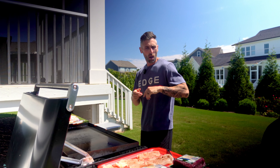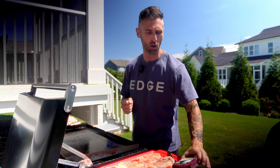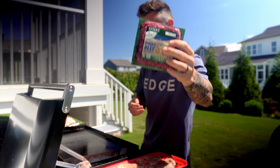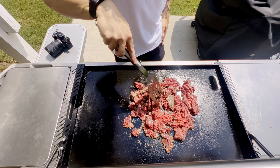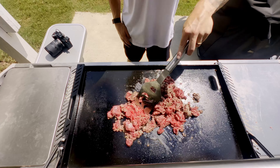Today we're going to start out with the protein — what else, right? So I'm going to be cooking up four pounds of this organic grass-fed beef. What I love about cooking this on the griddle is it makes it super simple and super fast. You just throw it all on there at once.